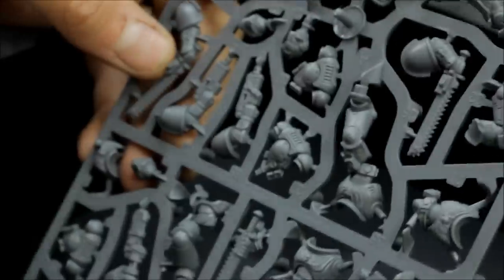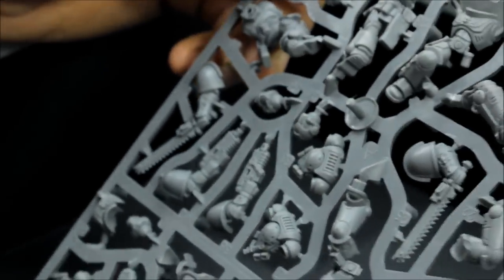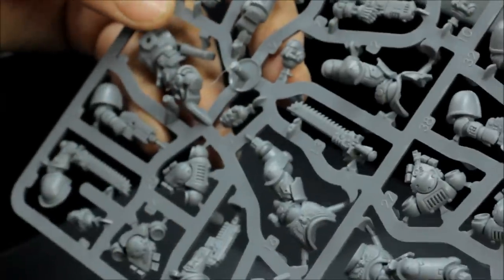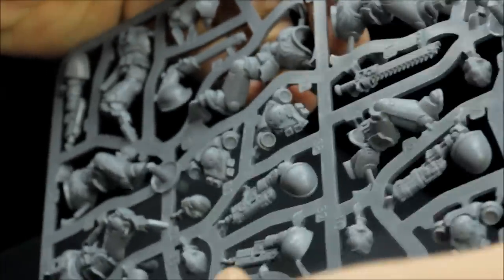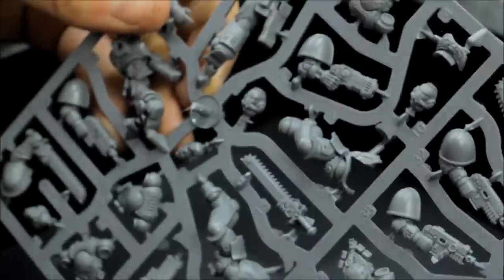Then there are two separate sprues for your Assault Intercessors — both sprues are identical, giving you five models per sprue. There's a nice option to take a plasma pistol or its Primaris equivalent, and bare head options including one with a mohawk hairstyle. The Primaris range from Games Workshop has been excellent for sure. Next up are the bikers.